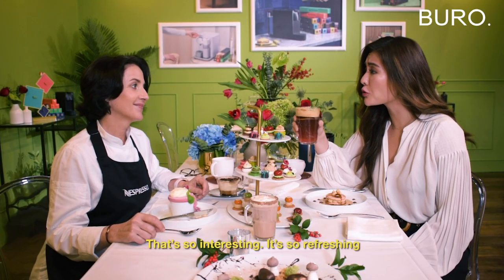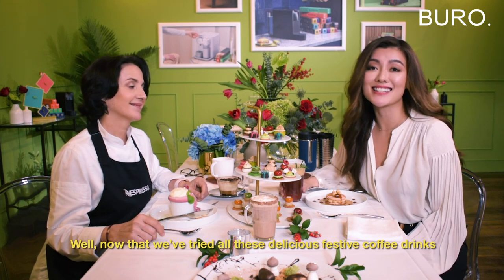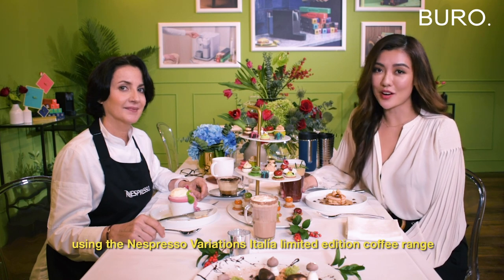That's so interesting — it's so refreshing! Now that we've tried all of these delicious festive coffee drinks using the Nespresso Variations Italia Limited Edition coffee range, you can now try it at home. Thanks for watching.